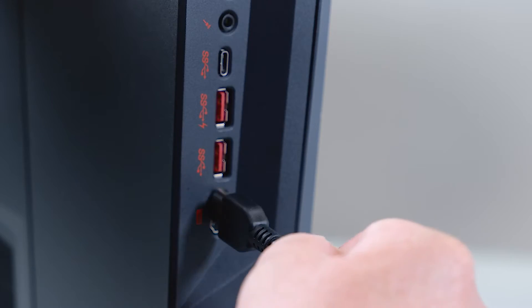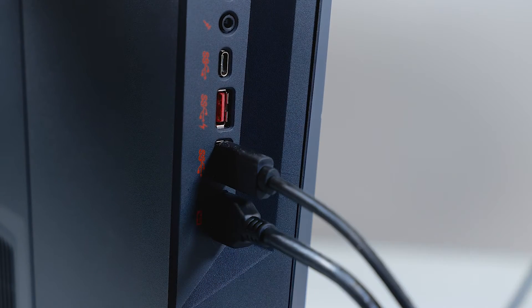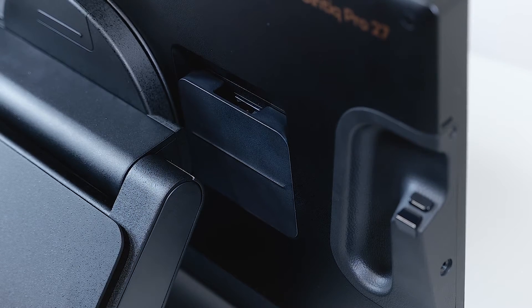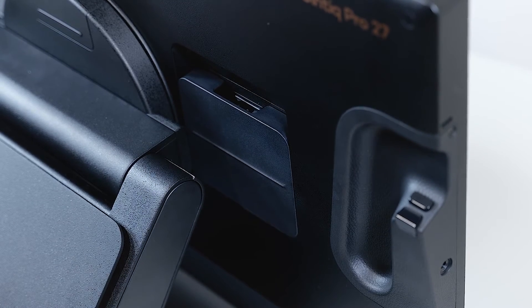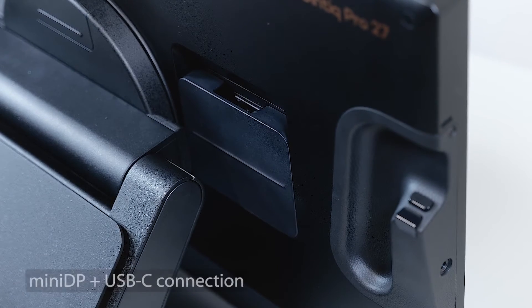Now I plug the HDMI cable to the graphics card and the USB cable to the USB-A port on my PC. After connecting the power supply to the Cintiq Pro 27, let's have a look at the next data connection option, which is connecting the Cintiq Pro 27 to a PC by using DisplayPort for video and USB-C for data.